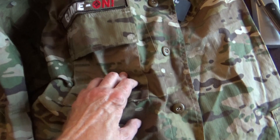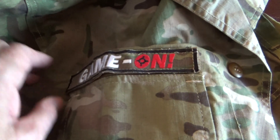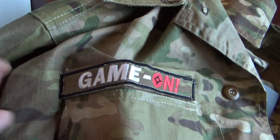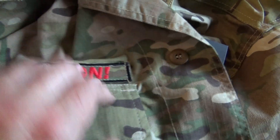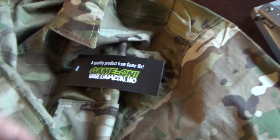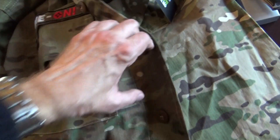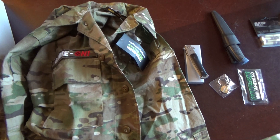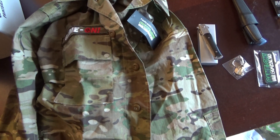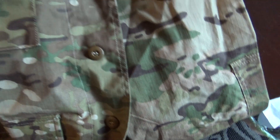This is the multicam version, which has the GAMOM logo on it — you can always remove it, it has a velcro-type attachment. An Odyssey product from GAMOM. I'll try them out and step down into the woods when it's not raining. Right now it's raining cats and dogs, then we can see how effective this sort of camo is.